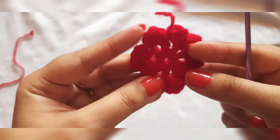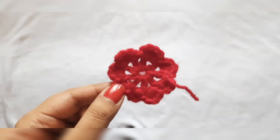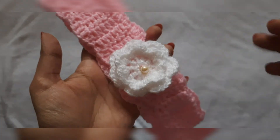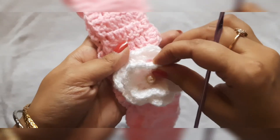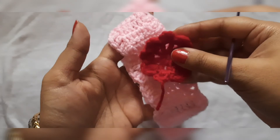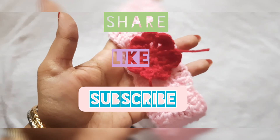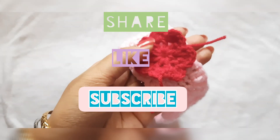That is all. So this is the flower that we have got. You can use it on any crochet work — for example, I have put it on a headband here. You can make a bigger flower and a smaller flower, put them together, and decorate it with a pearl. It looks really beautiful. I really hope you all liked this video. If you did, don't forget to share, like, and subscribe. Thank you so much for watching. Bye.